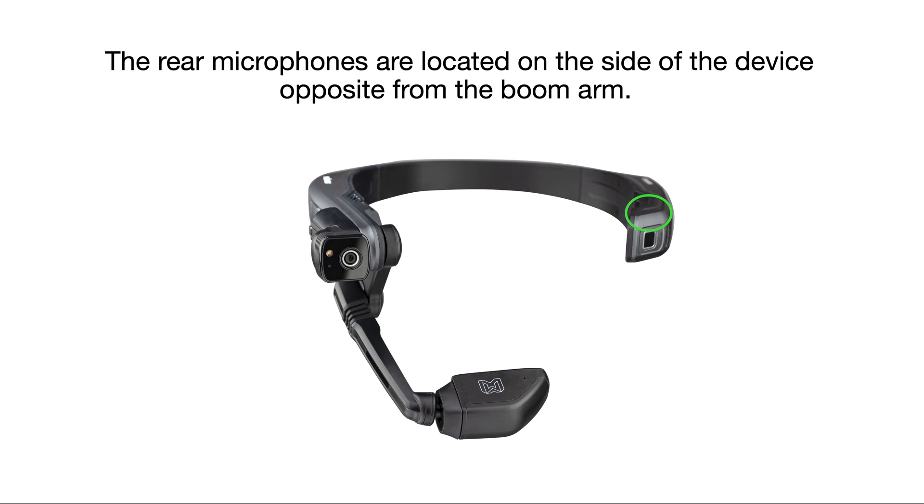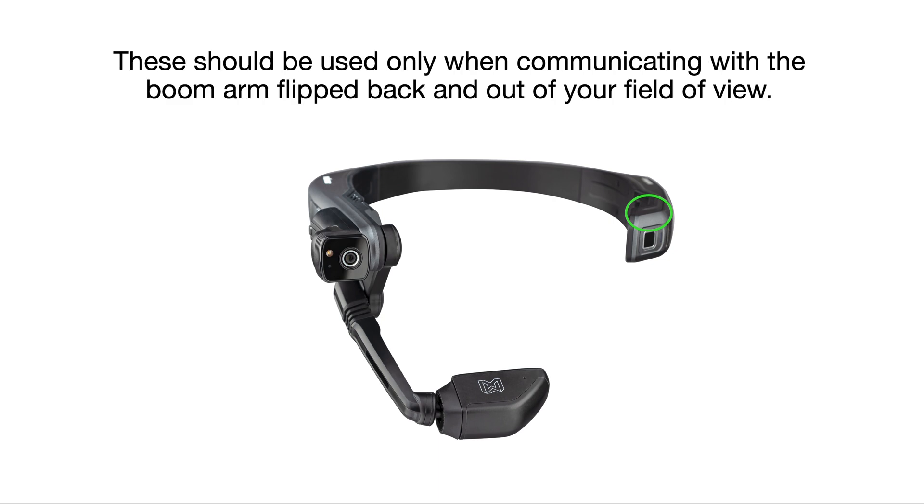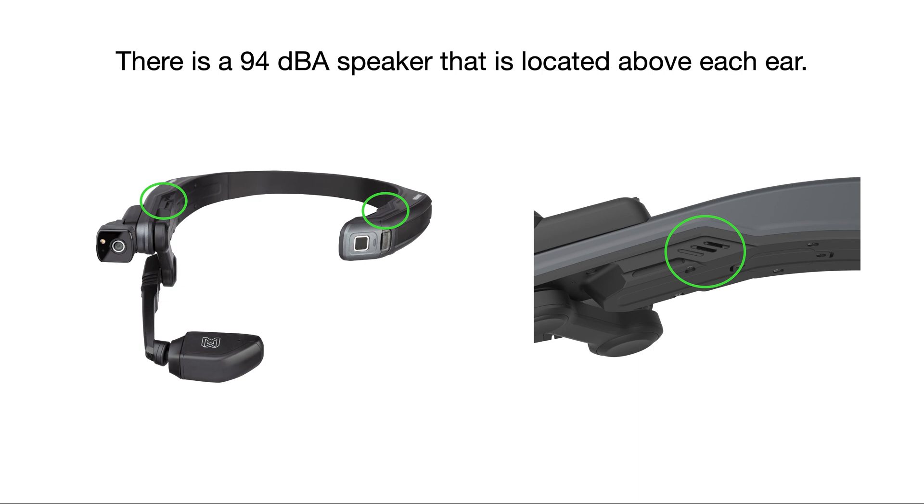The rear microphones are located on the side of the device opposite from the boom arm. These should be used only when communicating with the boom arm flipped back and out of your field of view. There is a 94 decibel loudspeaker that is located above each ear.